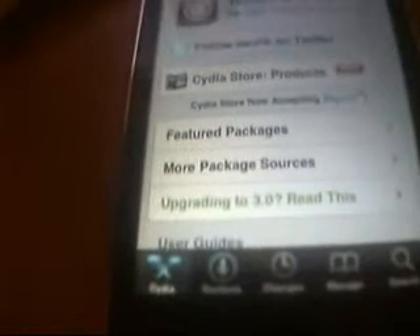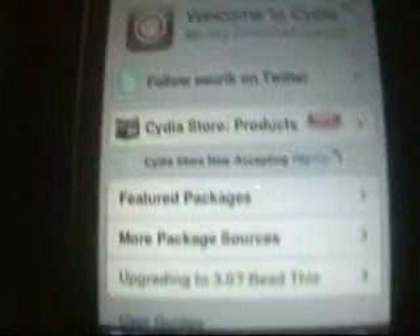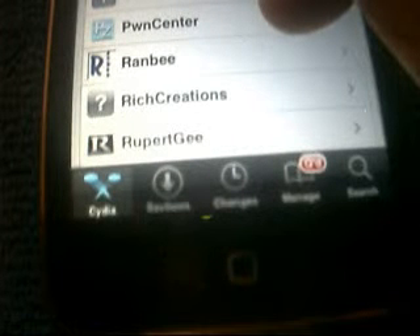It should be finished loading everything. What you want to click on is More Packages. I don't have a case so I'm careful about scratching the back. You want to click 'More Package Sources' and let that load up. You want to download QuickPWN - hit that one, hit Install, then hit 'Cancel and Queue' and continue queuing. Then go back and find OpenSSH - you want to get that one too. But I'm making another video so I'm stopping it right here.